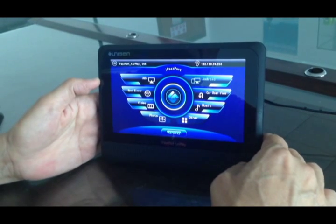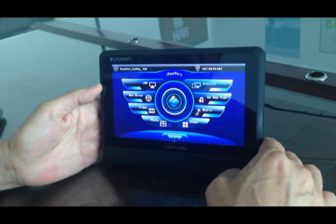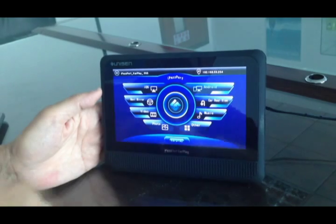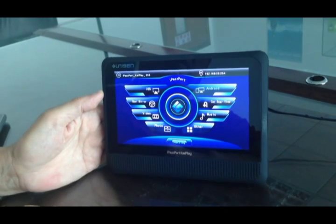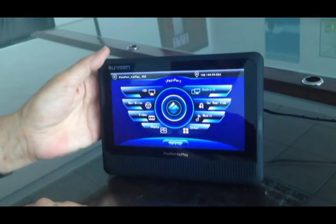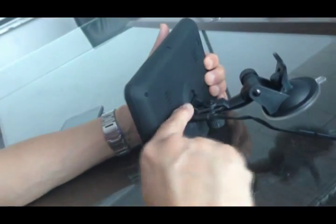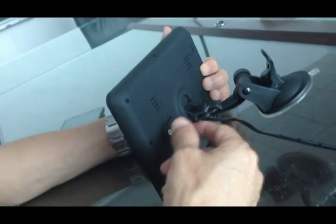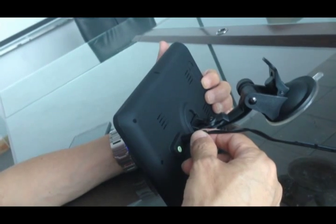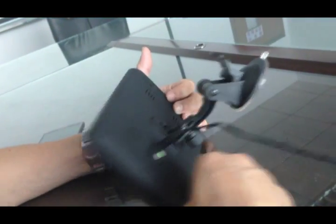Introduction of our new product — the iPad Sport CarPlay. This is the desktop icon. The power line is connected to the car's socket, and you plug it in to give it a 12-volt DC supply.